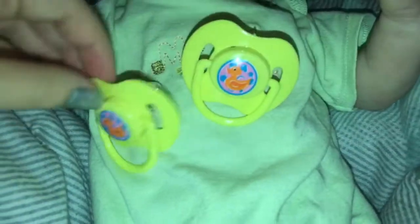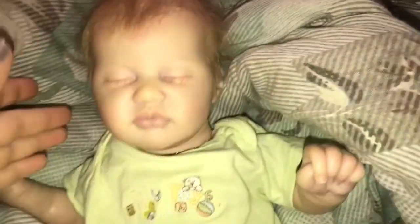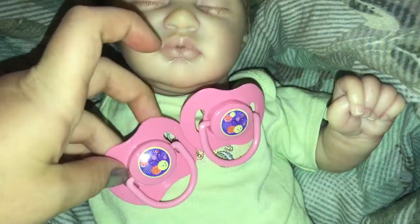And then I have these two which are the same as that one, except these ones are yellow and they have little duckies on them. So that's pretty cute too. Like I said, if they were smaller they'd be super cute. Next I have the same ones again except these ones have caterpillars on them and they are pink. So there's those two.